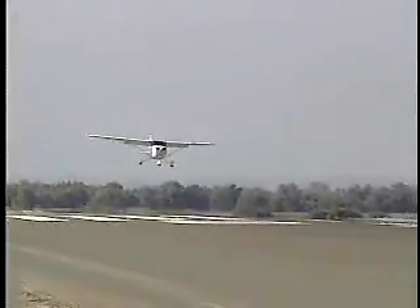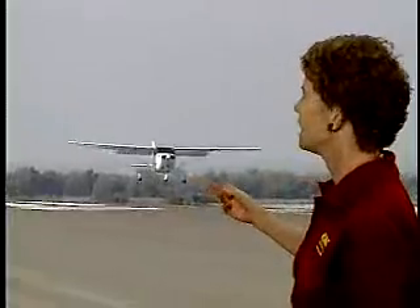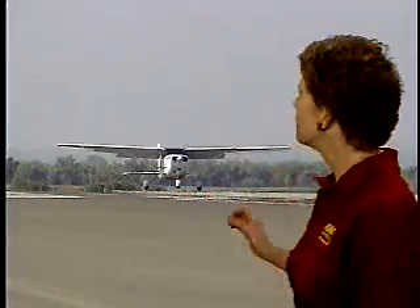The round out, or flare, is a slow, smooth transition from approach attitude to landing attitude. It's a transition from descending into the runway at the approach angle to flying level just above the runway at minimum speed. The landing attitude will be a nose-high, slow flight attitude — in fact, you'll be in slow flight for a few moments.